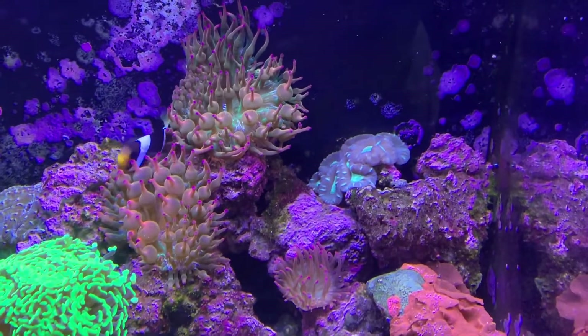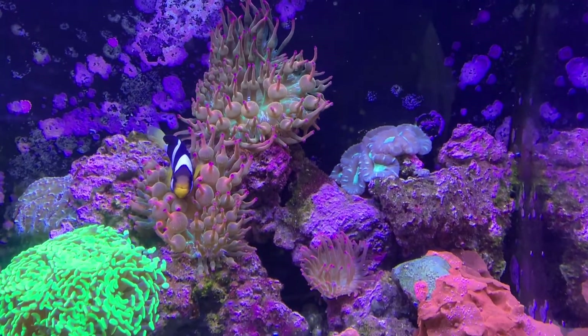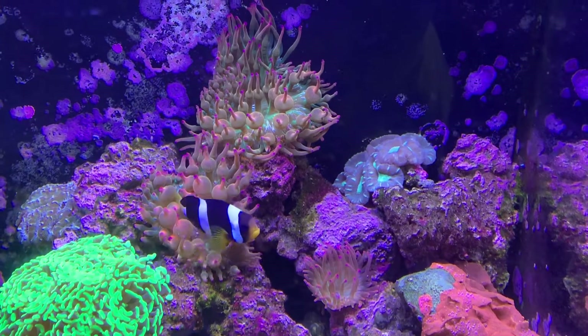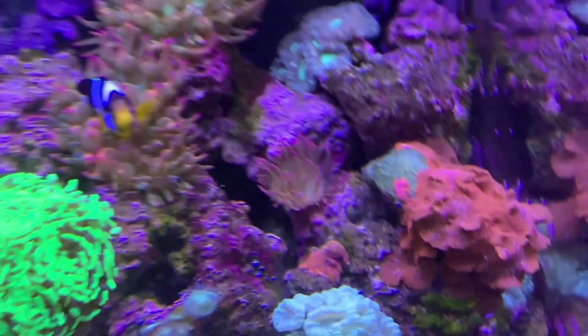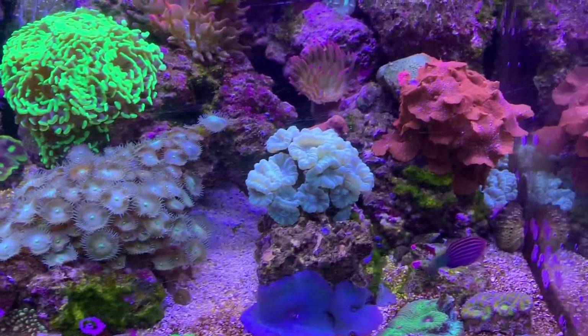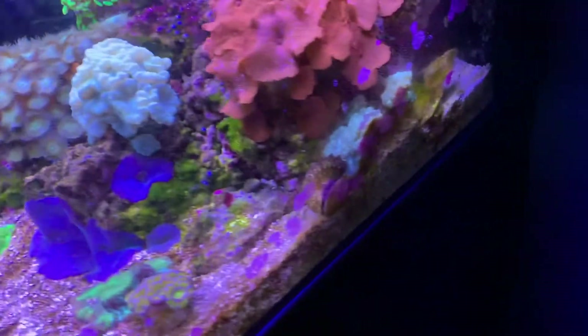I had bought one bubble tip anemone and there's three here you can see, plus actually one more down in the crevice of the rocks. And I had this trumpet coral which I fragged into three pieces, and each one is about the size of what they originally were.